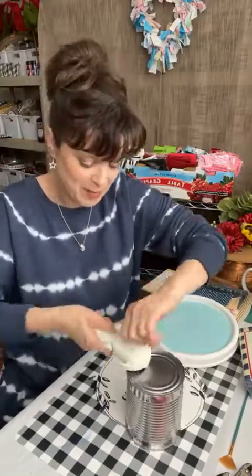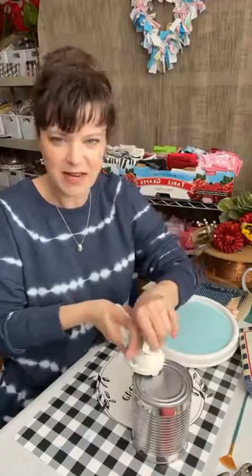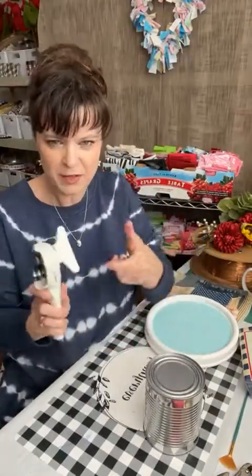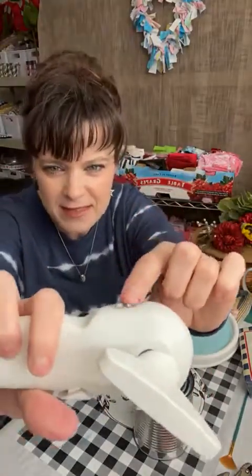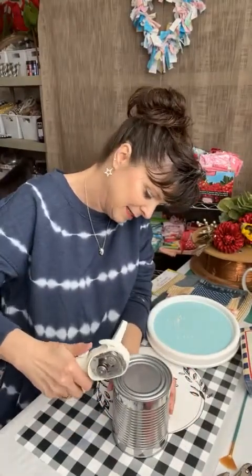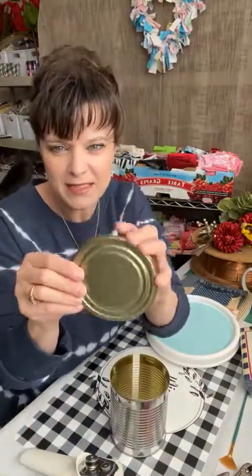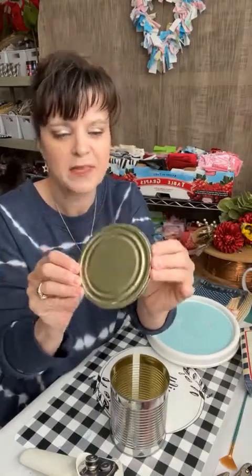You've seen me use cans before — I've used them as utensil holders and things like that. I use the tops of the cans for paint as little trays. There are many uses for these. There are things I see where it's like, don't throw these things away — they're so valuable.